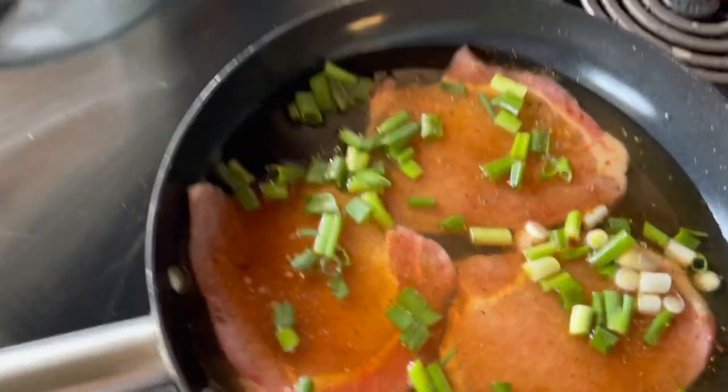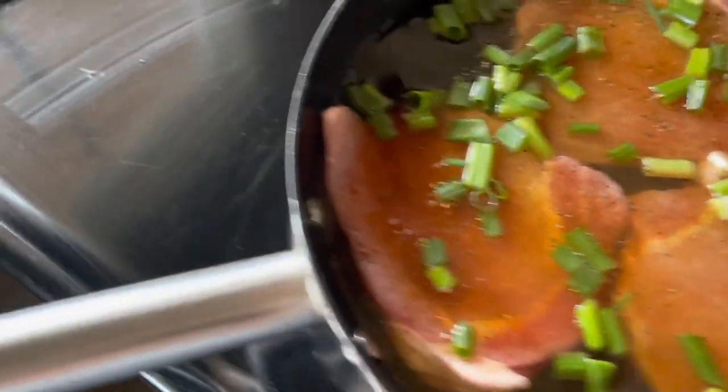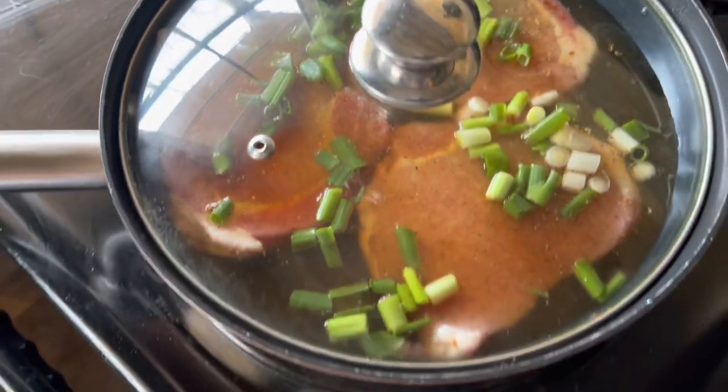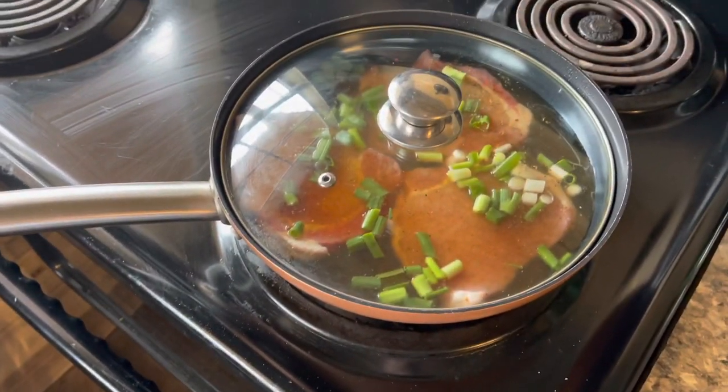Now we've got our onion in on it. All of our seasoning is in. We'll cover it and let it cook for about 20 minutes.